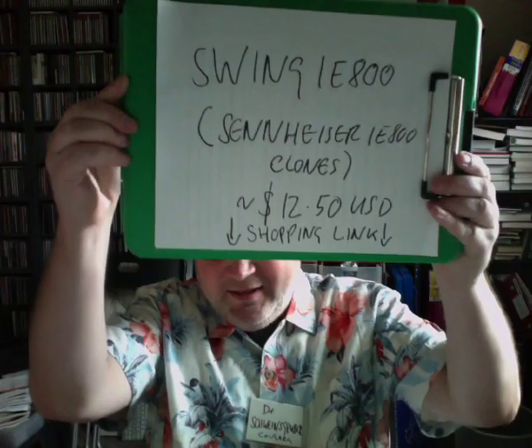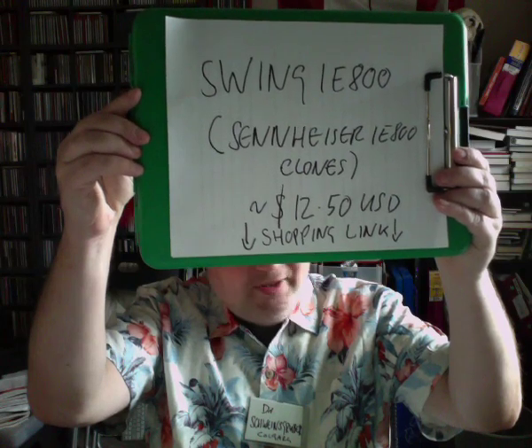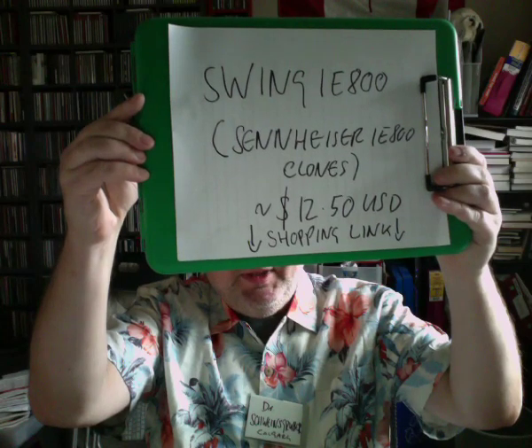I recommend getting a pair of these even if you have 500 more pairs. These are the ones you buy for your mom and dad for Christmas, for your granddad — people who like a mature, naturally sounding earphone. I think nobody should leave the house without them. Again, here's the Swing IE800, and I hope when this is released you find a link at the bottom to buy them, otherwise I'll put them in the caption somewhere. That's it folks, see you next time — Dr. Schweinsgruber, out.